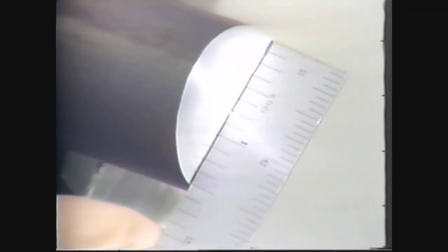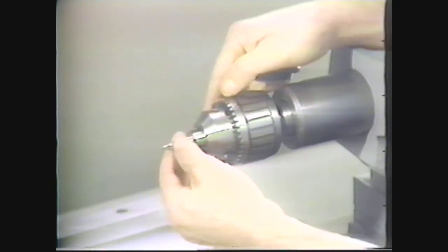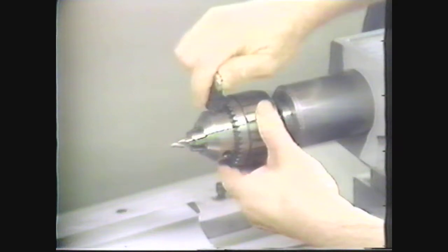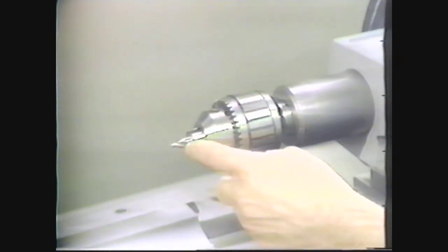In this case, the workpiece is 1.5 inches in diameter, so use a number 4 center drill. Secure the center drill in the drill chuck and tighten with a chuck key. Leave about a half an inch of the drill extending out of the chuck.